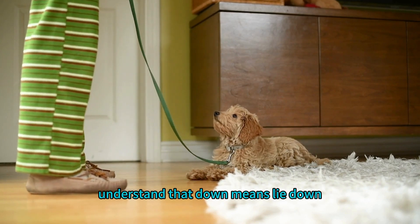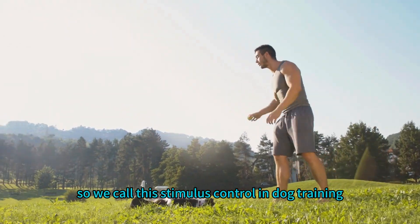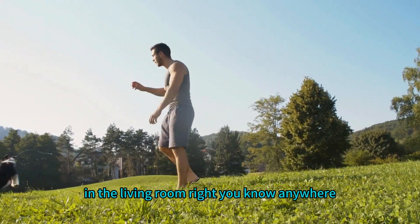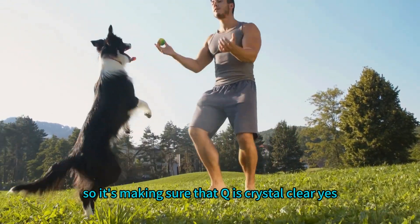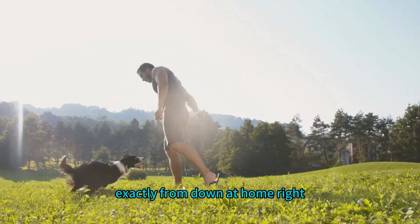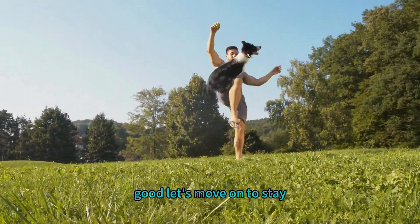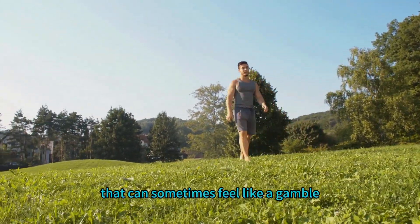This is called stimulus control in dog training. The cue should have the same meaning in the park, in the living room, anywhere. We're making sure that cue is crystal clear no matter where we are — 'down' at the park doesn't mean something different from 'down' at home.